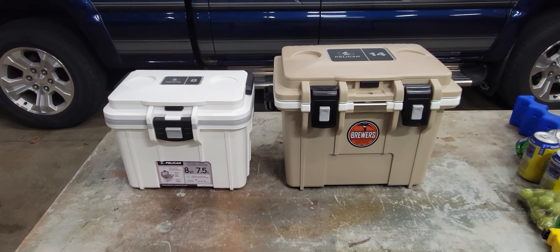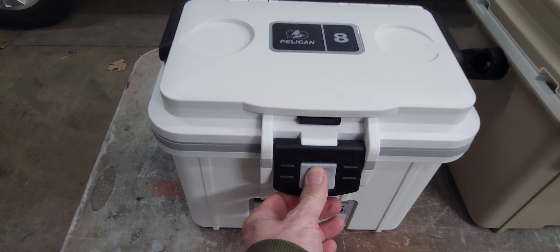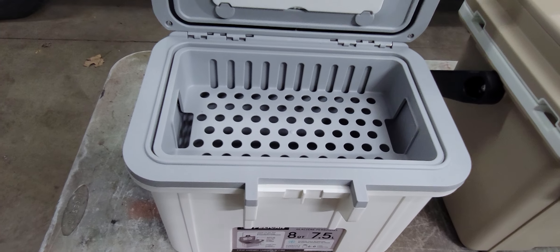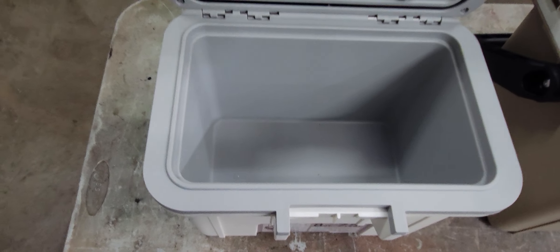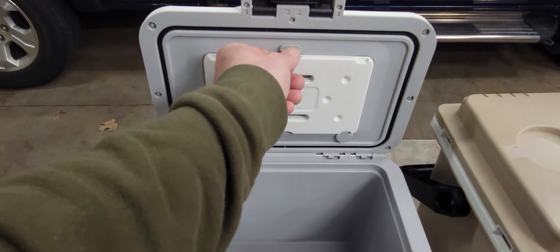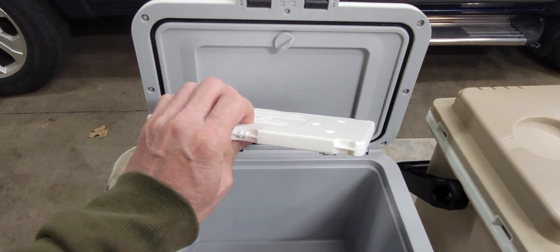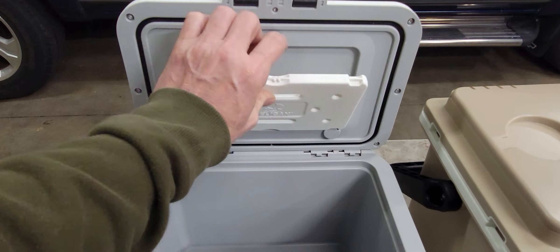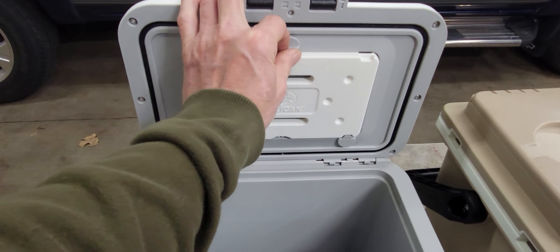Here it is. It's got a single latch in the front, opens real nice, has a tray in it. There's the inside — it has a removable freeze pack. It's only about a half inch thick; I don't honestly think it's gonna do much good to keep things cold, but it's there if you need it.